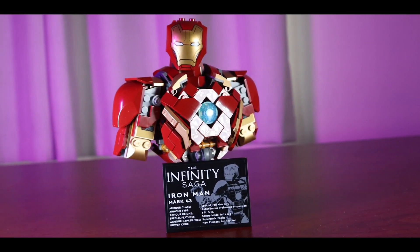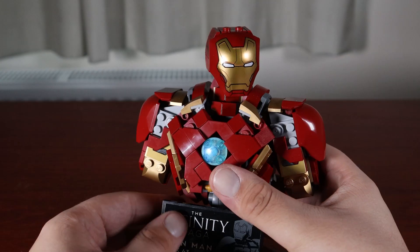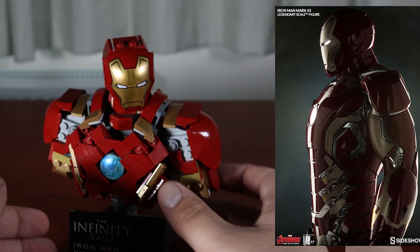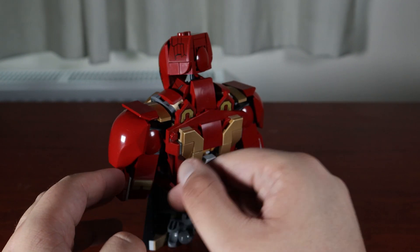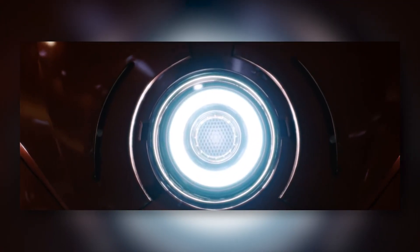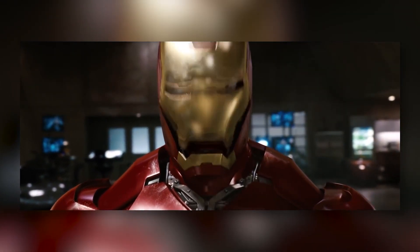As you can see it's a very different model — it's not technically a buildable full-on figure anymore, it's more of a bust. But I'm perfectly happy with that considering the way that it looks. He managed to capture the look of the Mark 43 much better than LEGO did, with the gold accents in the correct locations and the overall shape being much more reminiscent of an Iron Man suit. From a side profile you can really see that the model is much thicker than LEGO's version.